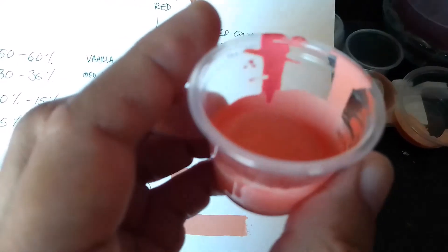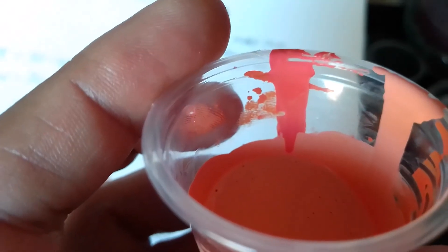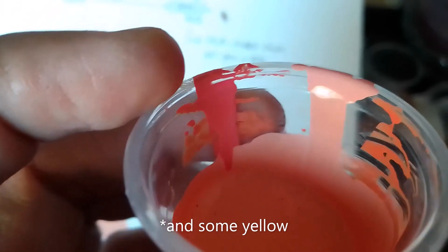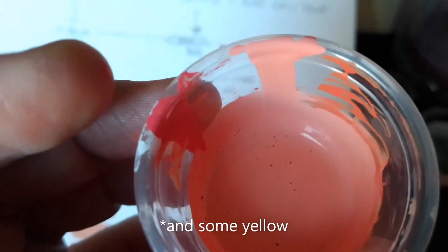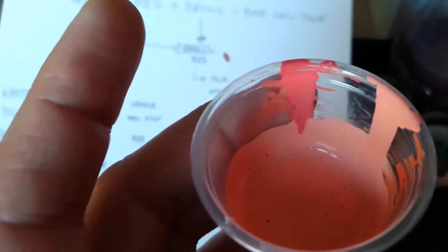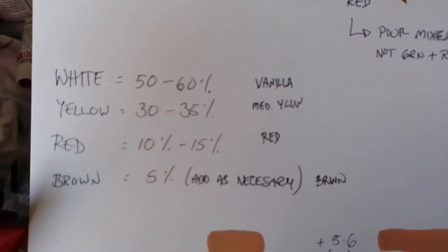I was trying to make that mix myself. That first example there, already dried out, was after I added a lot of white, and this one is after I added a lot more white. You can accomplish and get a base skin tone that way, but it's going to take some experimenting. It's just easier to start off with the recommended formula.